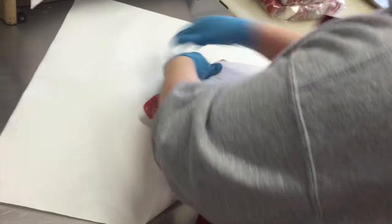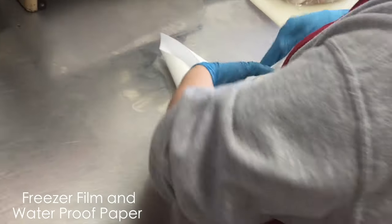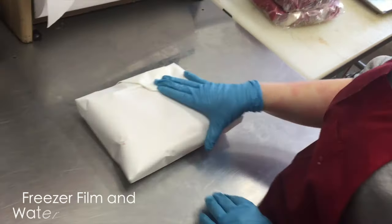When we wrap our meat here at Knutson's, we like to use first freezer film and then waterproof paper to make sure it has a really long life in the freezer of up to a year.